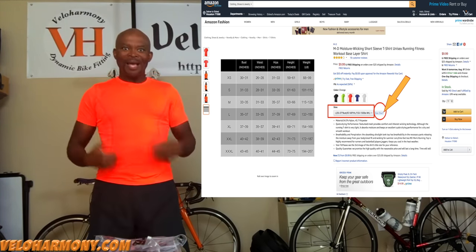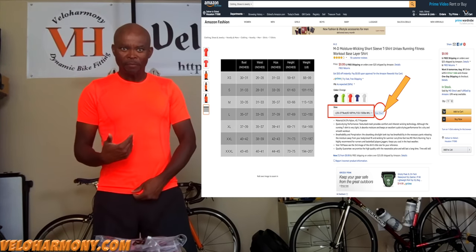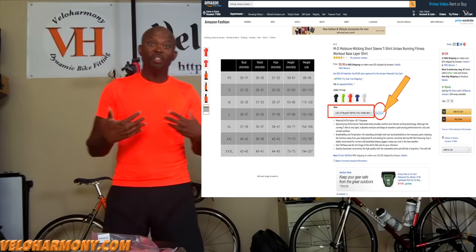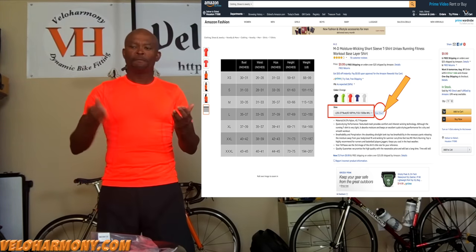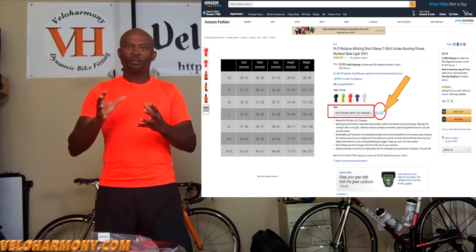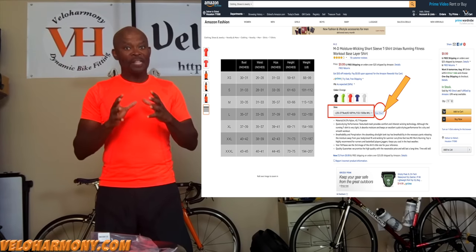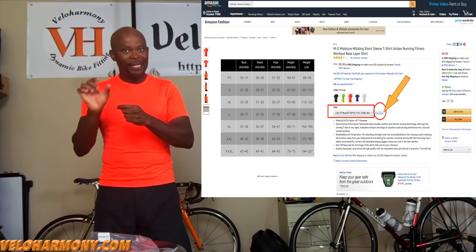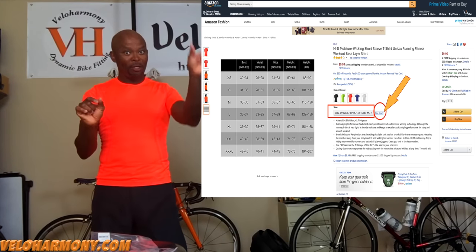My size is what I am wearing — 42 inches — so this is a large, and it ended up being consistent with Rafa and all the other manufacturers, other than the Italians. For the Italians I would do an XL. So the sizing on the size guide link — not the one under the picture of the garment on the left — that's the one to use.